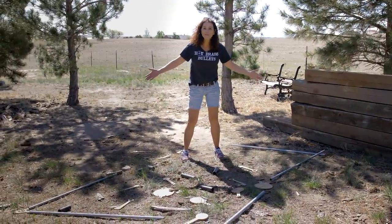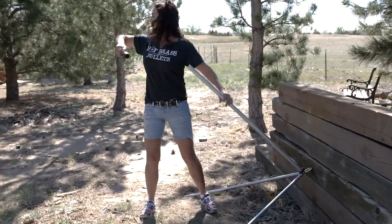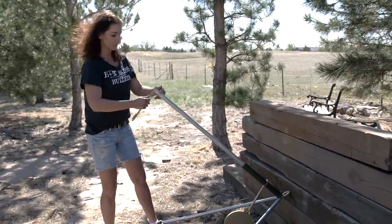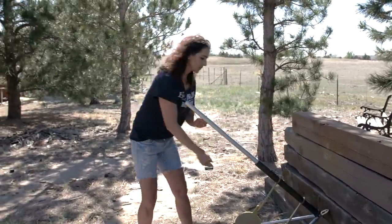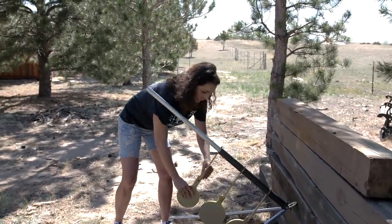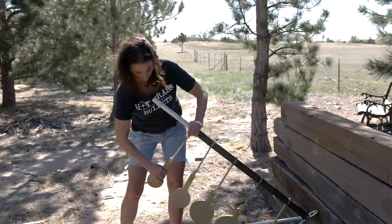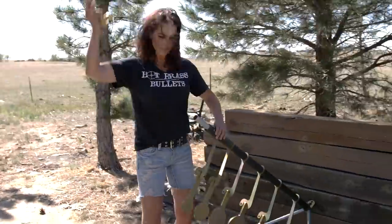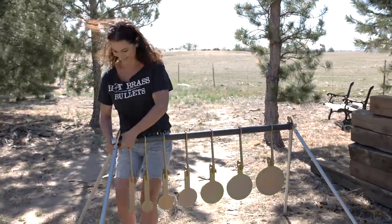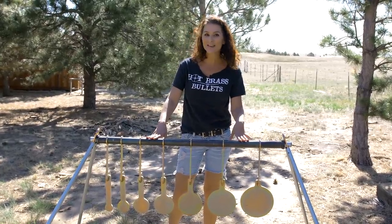I got all this stuff from shootingtarget7.com. Watch how fast I throw this together for you. Voila! I got my new target stand from shootingtarget7.com.